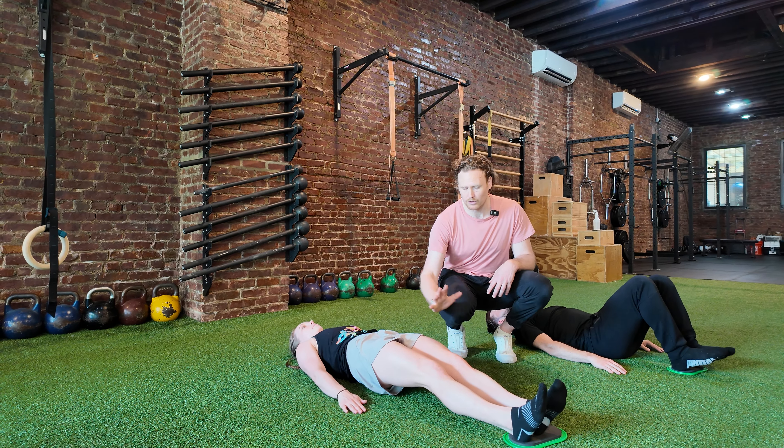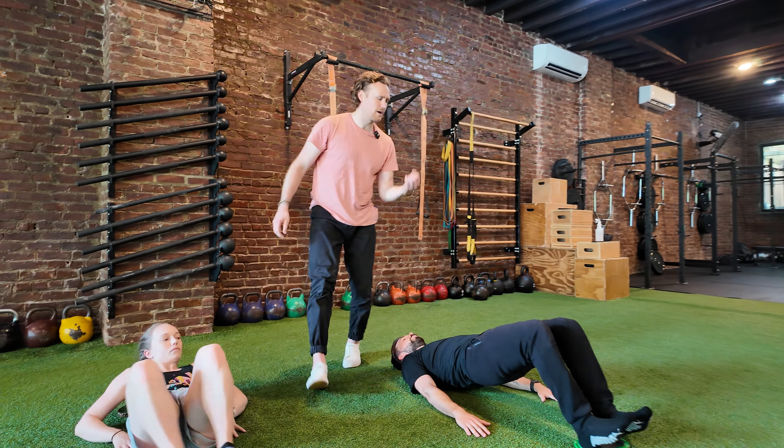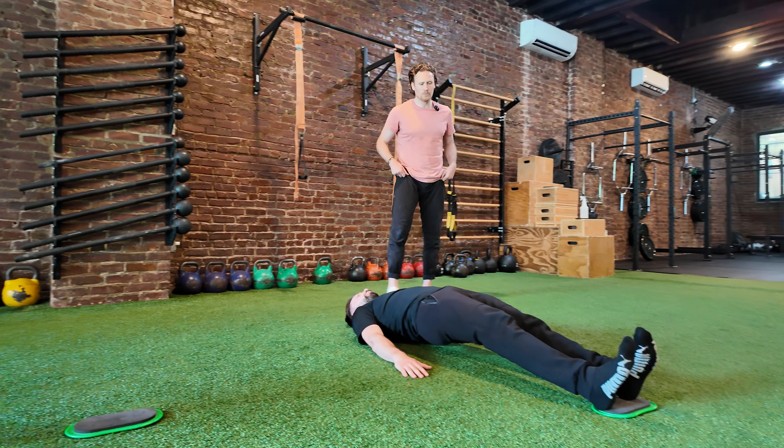Once you're feeling good and strong with that, we're going to move to an eccentric version. Get those hips up nice and high and then slowly come all the way down into that full plank position. Then pull back up, thinking about trying to internally rotate at the hip — really trying to keep those toes together. Beautiful work.